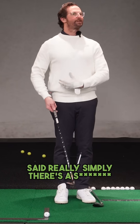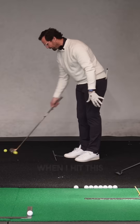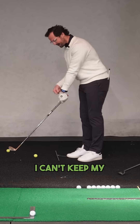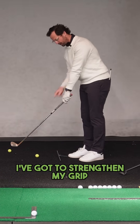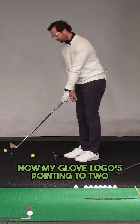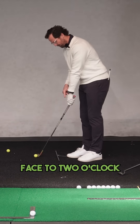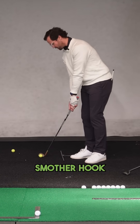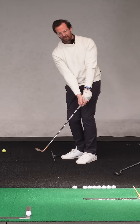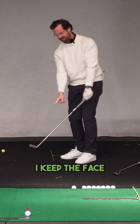Said really simply, there's a shift that's got to go on to point that arrow to that camera. When I hit this big spinner, I can't keep my glove logo pointing to the target — I've got to strengthen my grip. Now my glove logo is pointing to two o'clock, so I'm going to point my club face to two o'clock, the ball's off my back foot, and I basically smother hook it. That thing comes out super low and it will spin. I keep the face to the sky.